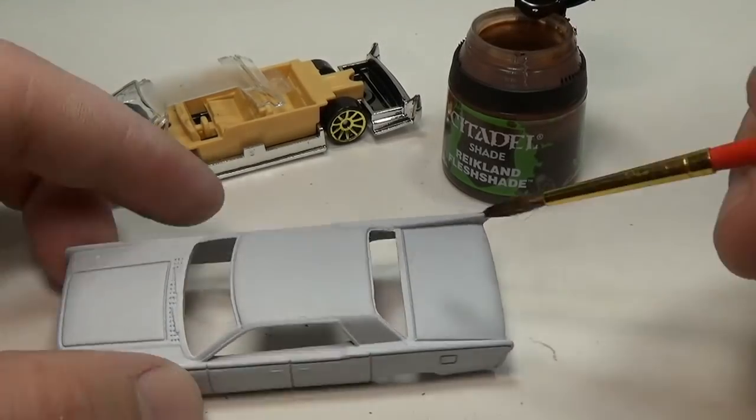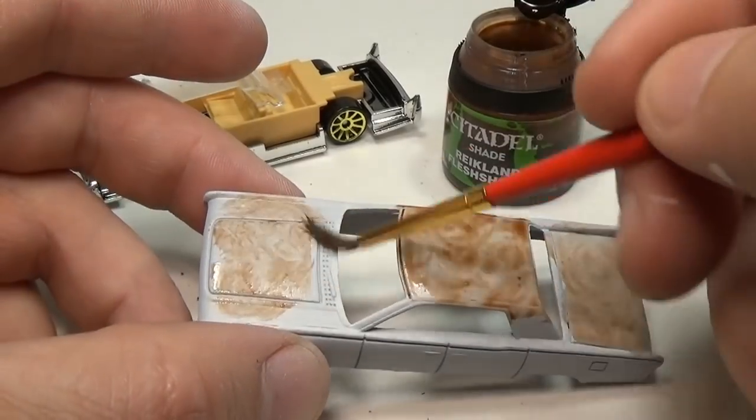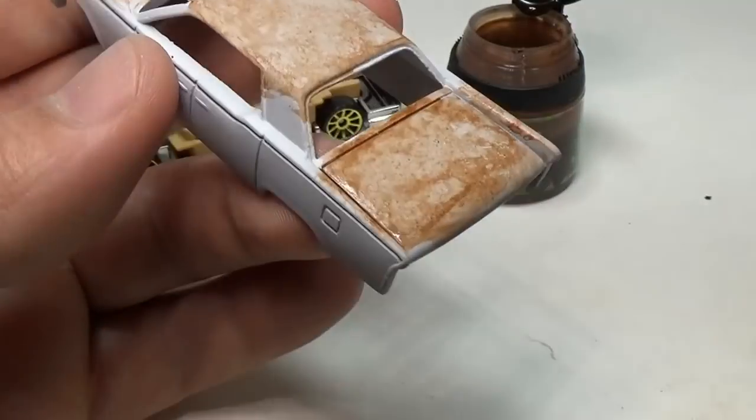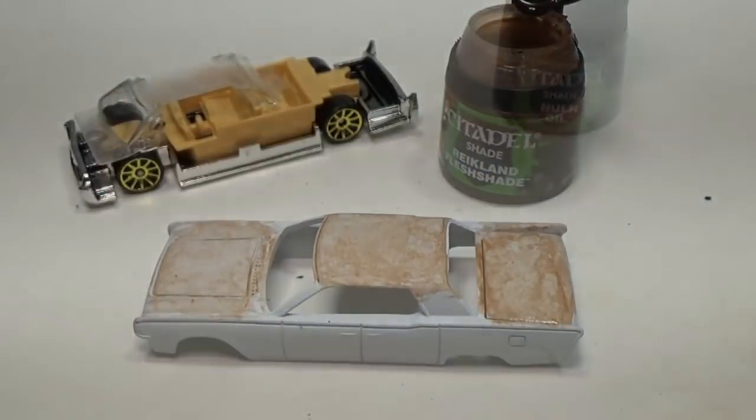Over the top of this white primer I'll apply some wash — here a sepia tone wash. While the wash is still wet I will blot it with a paper towel. I will then repeat this process with a black wash. This may seem rather strange to do right now but you'll see why later.